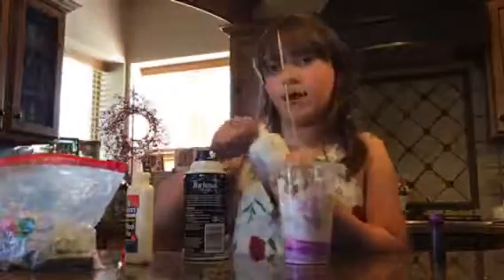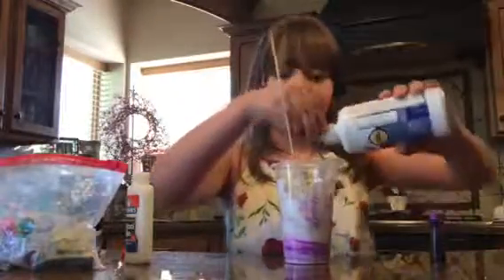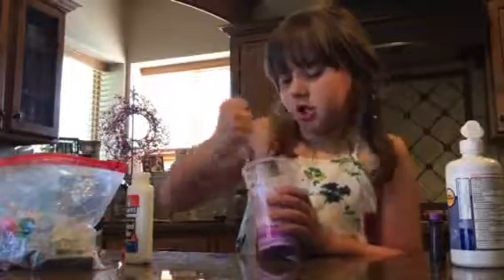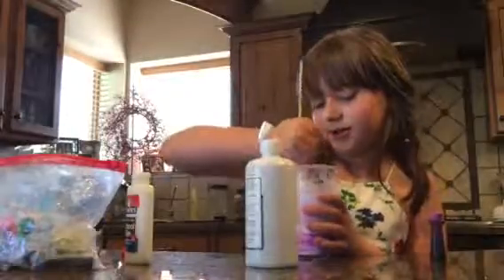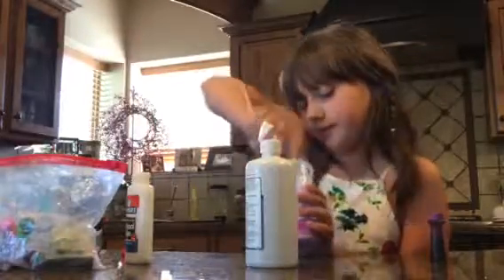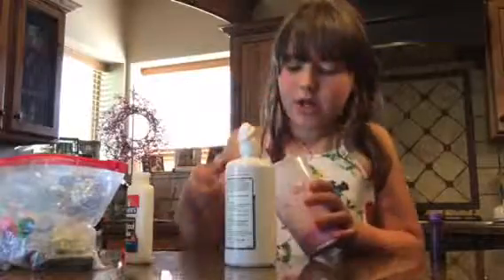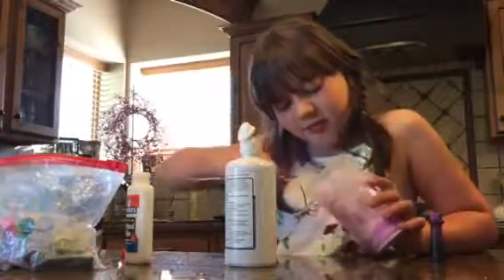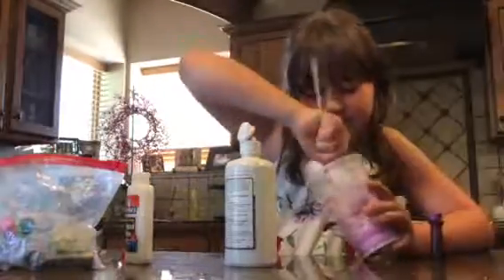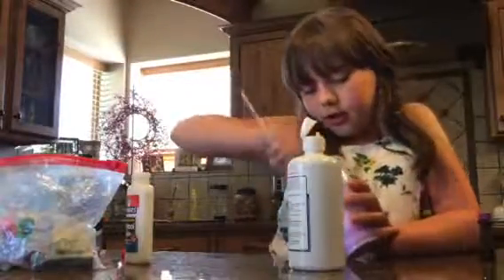So, I'm going to add my contact solution now. Add a little bit as you go. If you add too much, it's going to get super stiff. So, add a little bit as you go. I don't use borax because borax is not good for your hands. So yeah, keep on adding that contact solution.